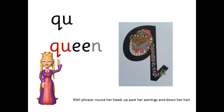Qu — qu-e-n — queen. Round her head, up past her earrings and down her hair.